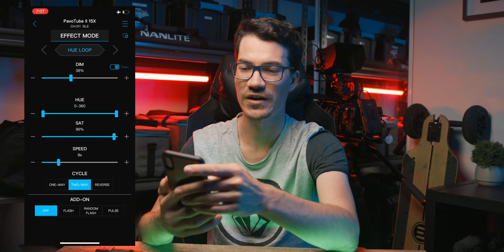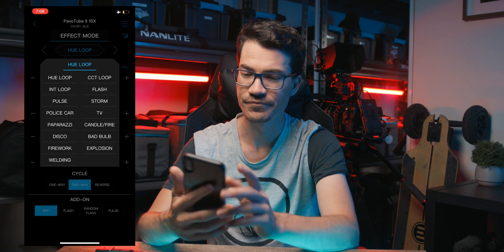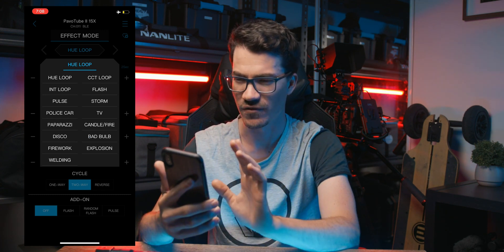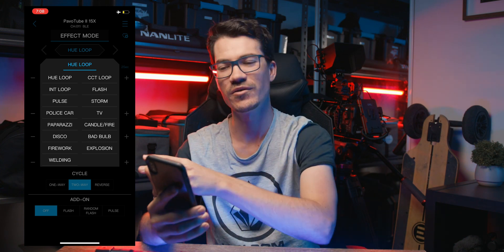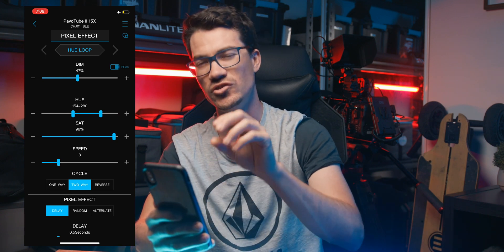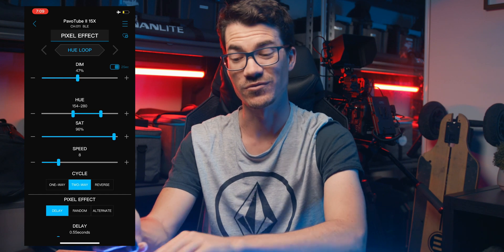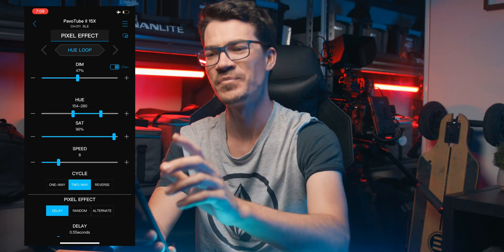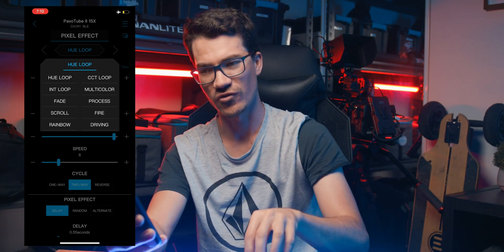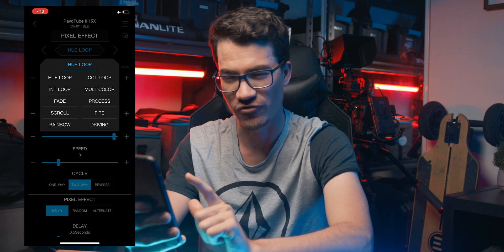Let's go up to HSI and into Effects Mode. Here we have all the effects just like you'd have on the back of the control — these are the same ones. The ones that differ are when we get into the actual Pixel Mode. Going up to effects, we now have Pixel Effect, and this is where the app can do a lot more than what the actual menu system on the back of the pixel tube can do.